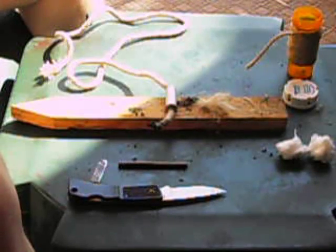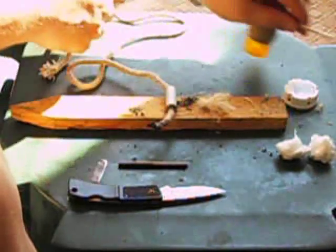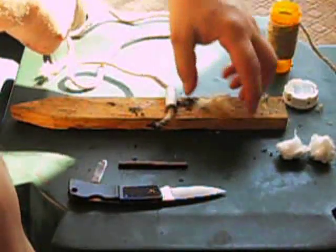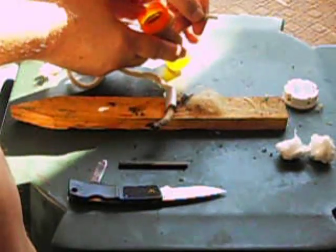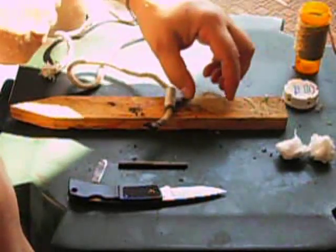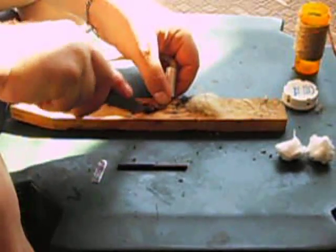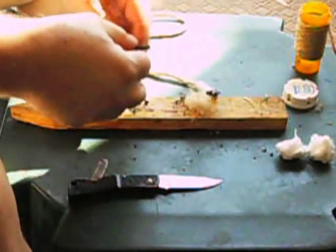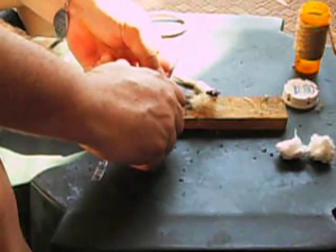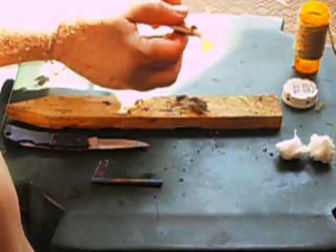Now I want to show you how to use 100% jute twine as the igniter. Cut off a small piece of jute twine and fray it apart so it's a light, airy fuzz ball like this. This looks like a lot, but I only used about that much jute twine. Fray it out so it's a light and airy fuzz ball. Take your knife and serrate the ends of your cotton rope to make it easier to ignite. Then take your flint and striker and ignite your rope.